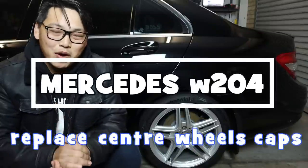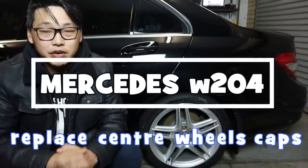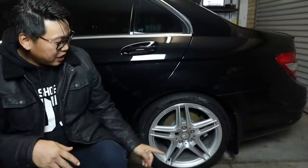What's going on guys and welcome back. In this video I'm going to show you how to change out the center wheel caps of your Mercedes-Benz W204, and in doing so change the overall appearance of your car, giving it a fresher, updated look.